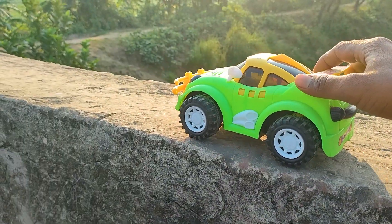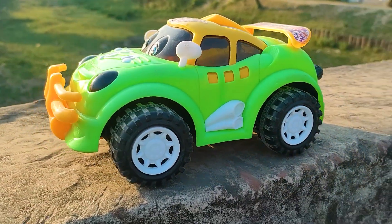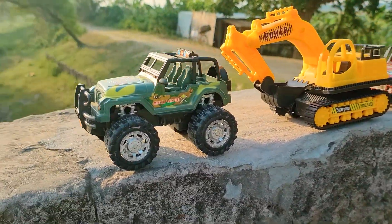Friends, I reached my parking place and parked the cartoony car here. This is a green, black, white, and orange color combination cartoony car. Next one is a mini captain jeep.